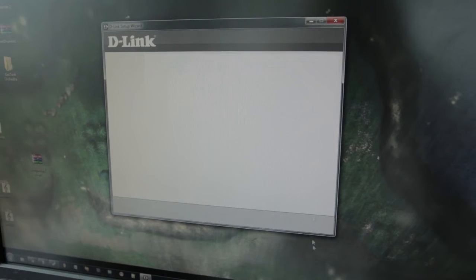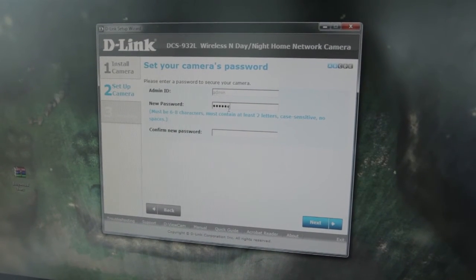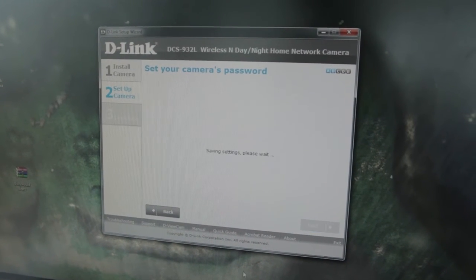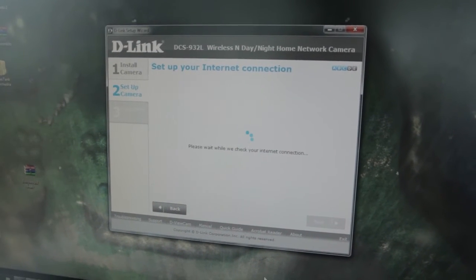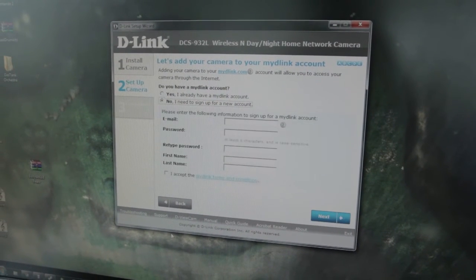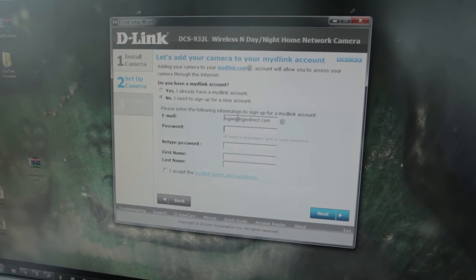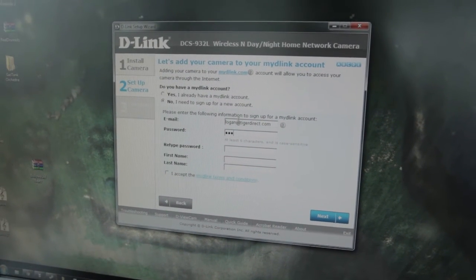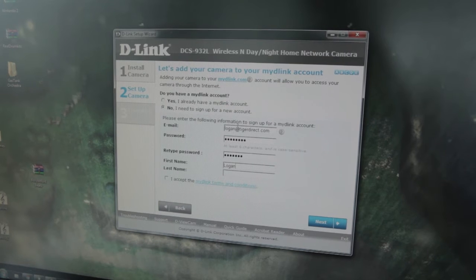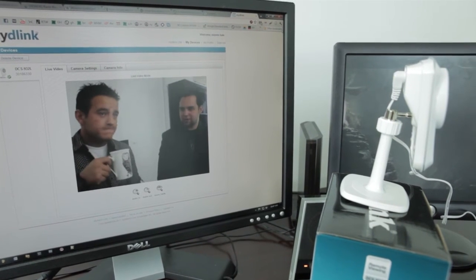The next step after it finds your camera is to assign a password for that camera. It's not 'I love sharks.' I totally saw you type 'I love sharks.' It might have been 'I love sharks.' So we're going to take this from scratch and sign up for a new account. And my wife's name is secret because I don't like stalkers. So that's it — we went to mydlink.com and signed in. It was that easy.